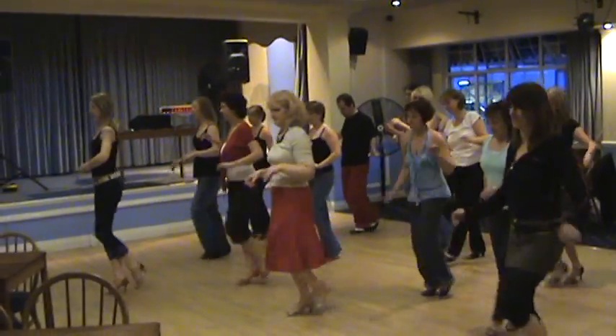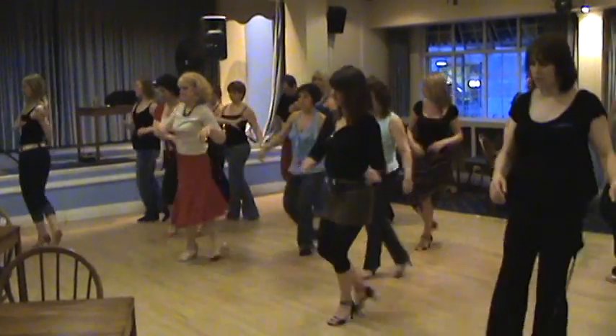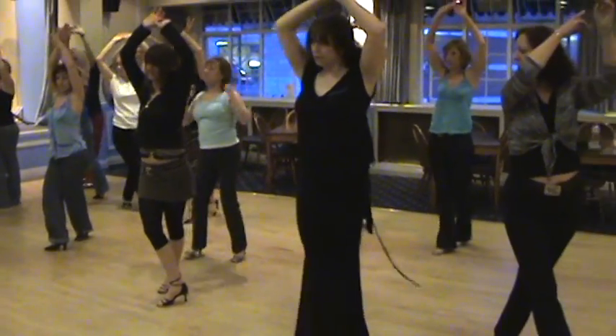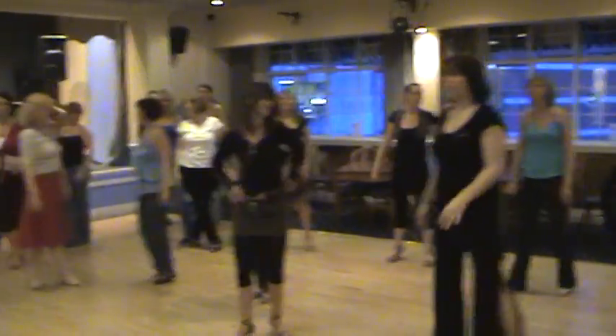One, two, three, five, and six, and seven, eight, one, two, three. Lovely, it is looking good.